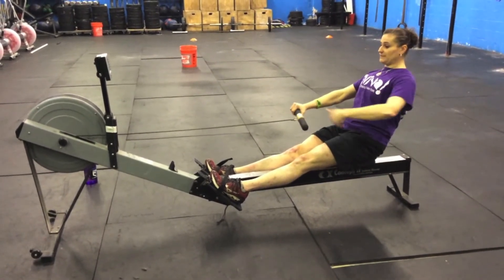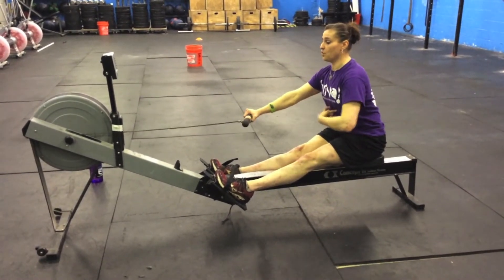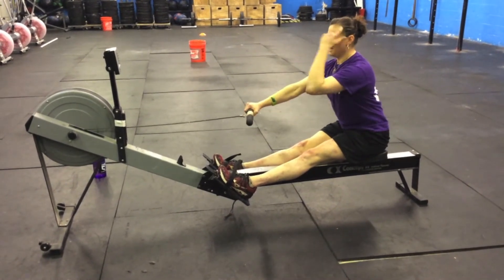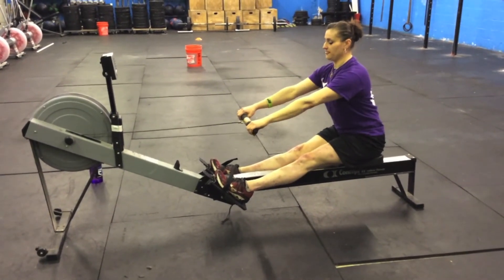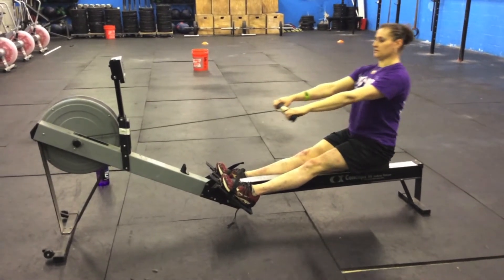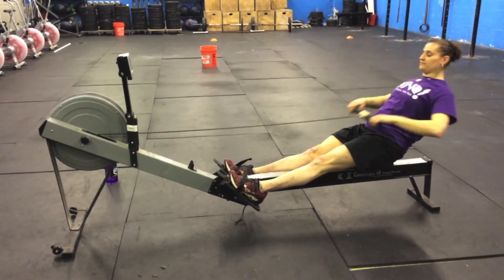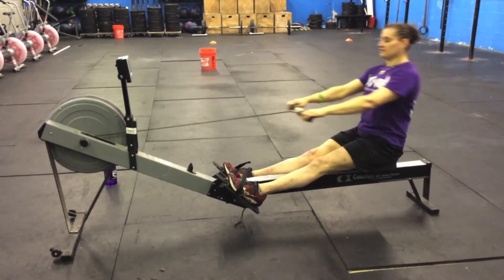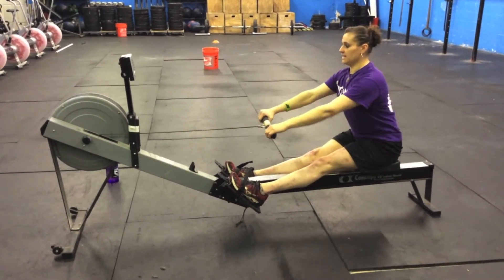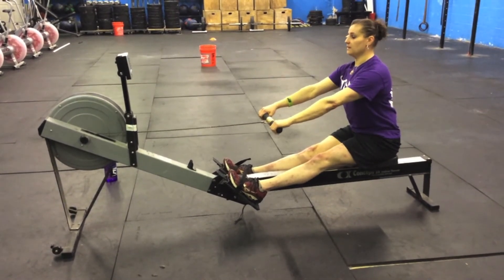Arms and body means from my hip I'm pivoting forward. My core is still nice and tight, my shoulders are over my body, my head has moved with my torso, and my arms are nice and straight out. So now they're just connected — finish, arms, arms and body. My back is still nice and straight, so it's engaged, and my core is what's holding me up.